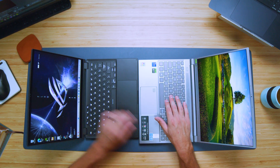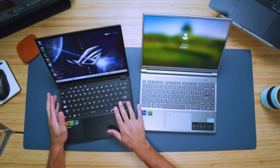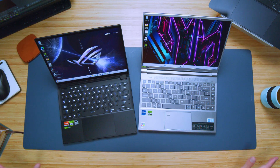The keyboards are both really nice with a medium key press. However, I prefer the X13 because it has a full-size shift key on the right. I constantly hit the up arrow key when there's no full-size shift key, and that drives me crazy. So my vote goes to the X13 for both trackpad and keyboard, all the way.